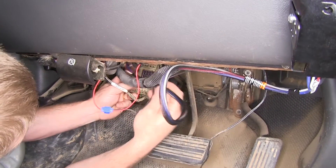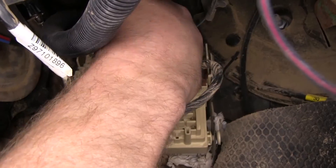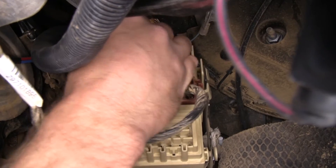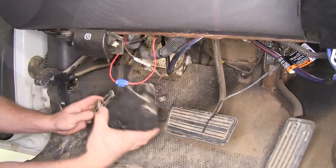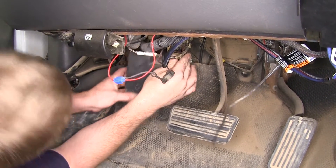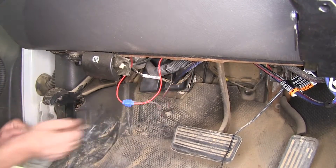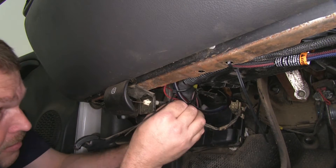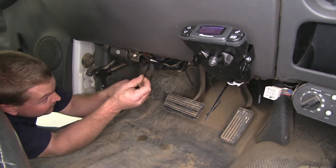Next we'll need to route our wiring harness over to our fuse panel area. When you line up the plug, make sure the locking tab is on the top side and plug it in — you want to make sure you hear it click. Next we can put our cover back in place. With the cover back in place, we'll use a few zip ties to help secure any loose wiring, then trim off any excess zip tie.